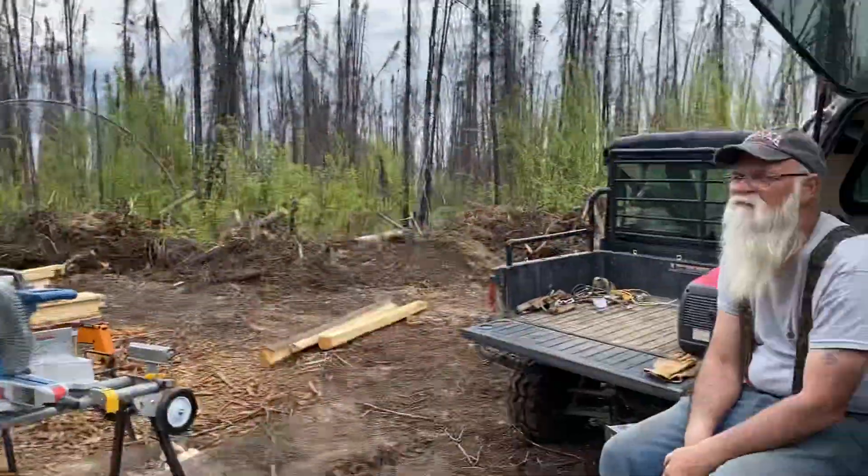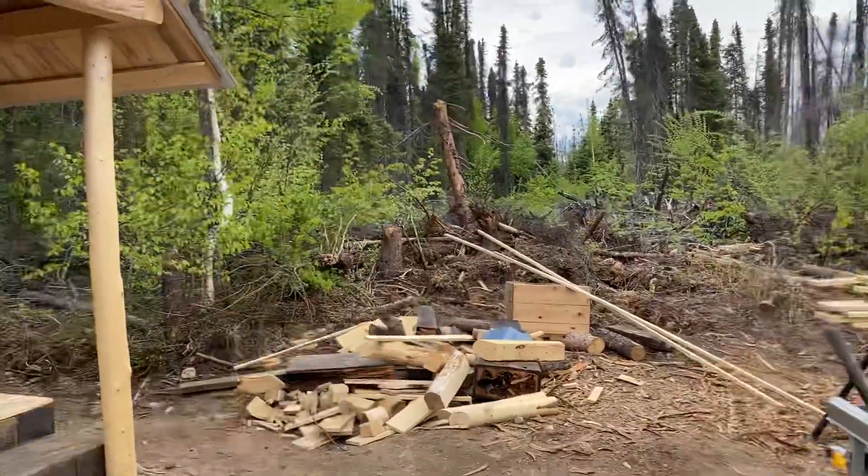Thanks for watching. These two guys are just done for the day, I think — we're wore out. All right, thanks for watching.